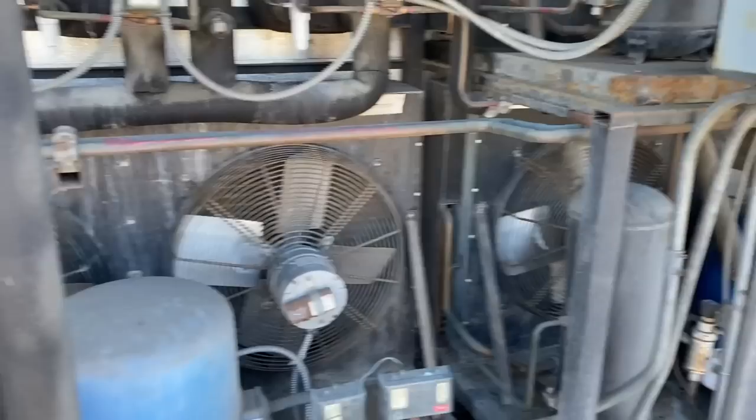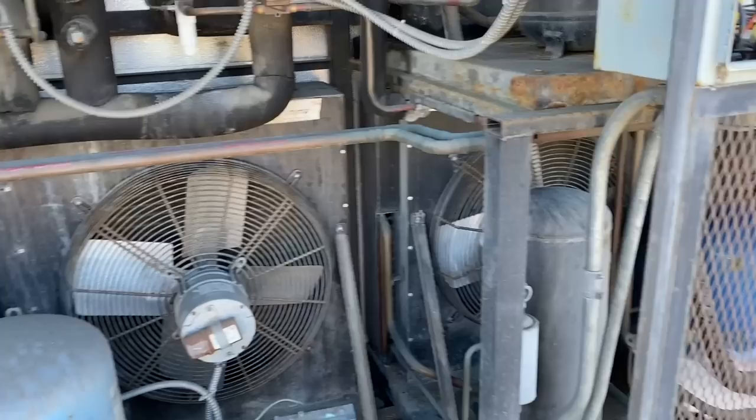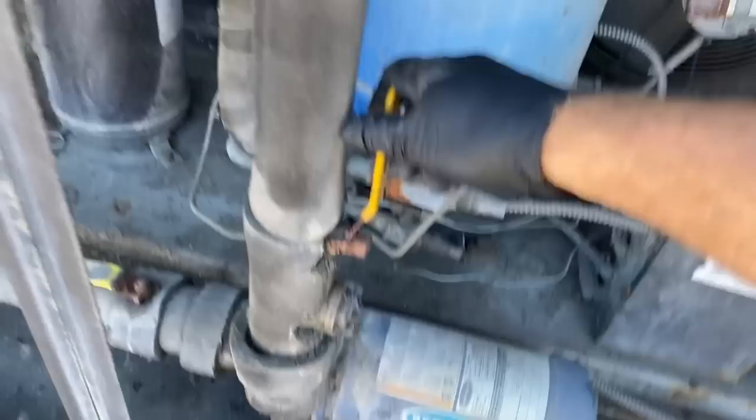I think they can get by with just two condensing units — I'll show you guys inside, they cut the place way down. They're not using it for what it was originally designed for, which was wine cooling. So I'm not worried about this compressor being dead, but I do need to see if this pump will work.